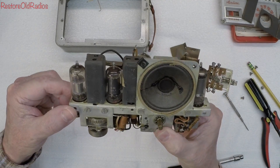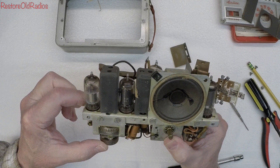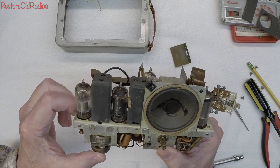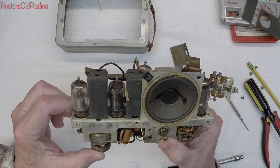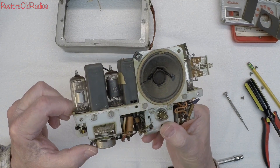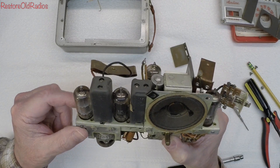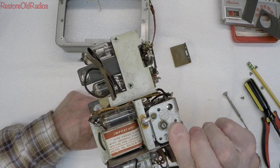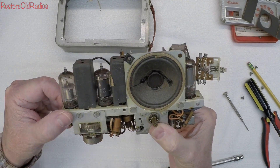I appreciate you guys watching the introduction to the little Airline radio, model 84 GCB-1062A. It's from the late 1940s. Should be a fun and hopefully simple project — but you never know. Time will tell. More to come soon, folks — you guys take care.